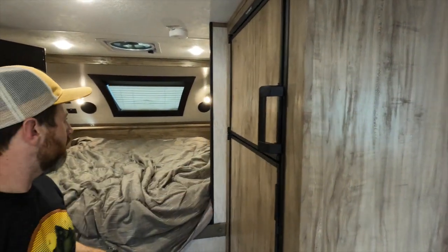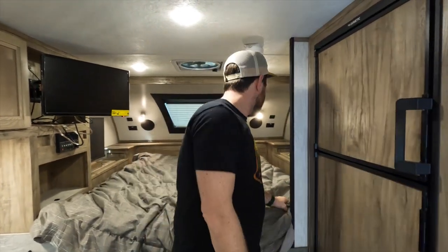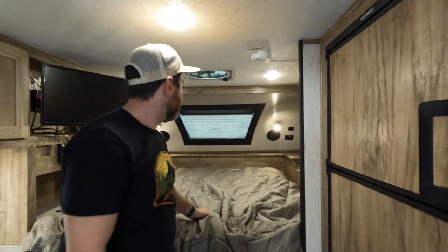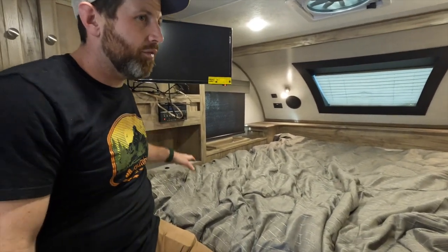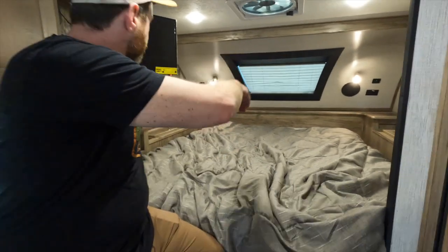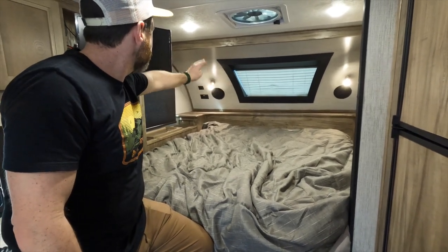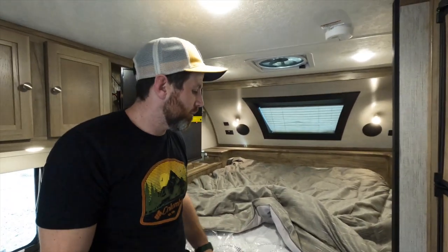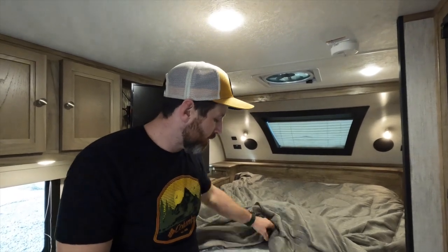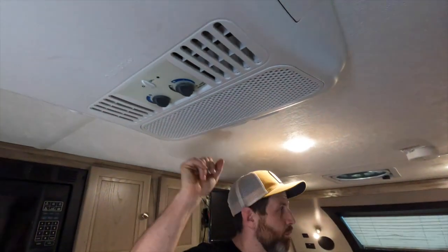You got a good size refrigerator here. It is a queen size bed. You got a nice TV, your entertainment center here - Bluetooth, HDMI, USB, all that good stuff. There's tons of storage on either side. You can see there's cubbies on either side. You got windows, speakers, reading lights, and USB outlets. In here you got the residential style memory foam mattress that comes standard in pretty much all Palomino stuff, which is really nice and comfortable. It's breathable, so if it's hot outside it'll breathe. You also got a really good AC here.